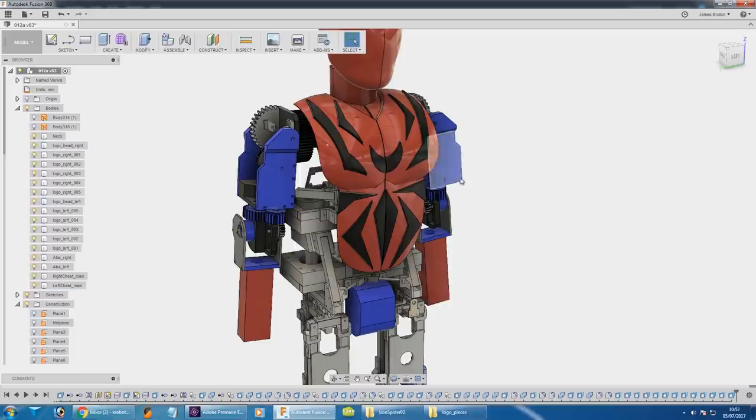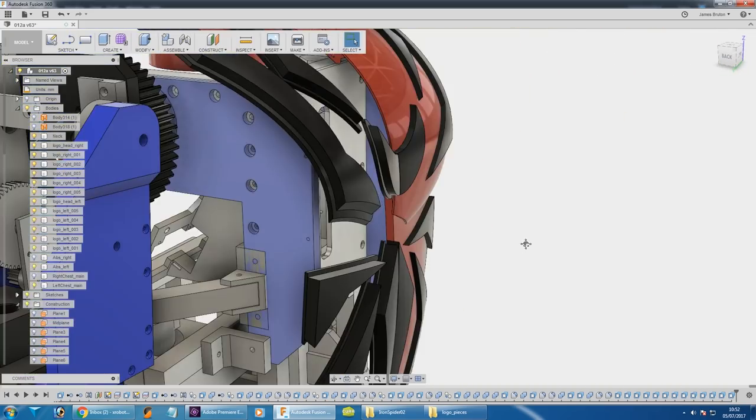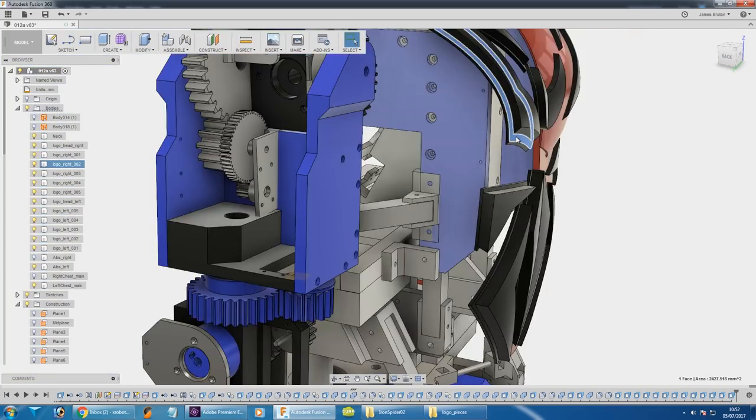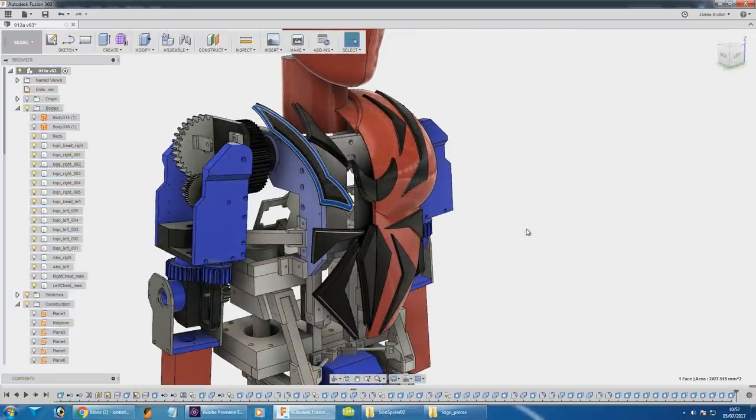Perhaps we could have the Spider head illuminated in UV, so it's a bit like a black light. Basically I've made all these parts the same way I did the eyes - they've got a recessed part that fits behind, and all of those can push in from the back. So now I've got to get those printed and those two panels assembled.